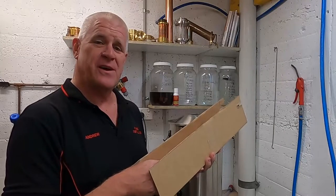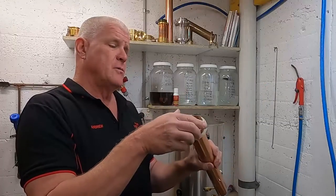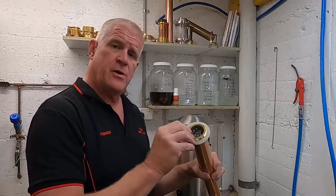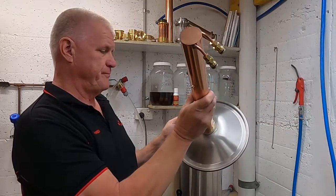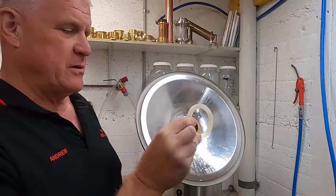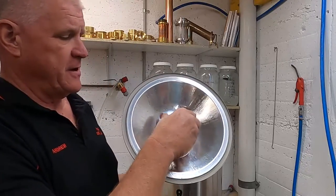Now we're going to attach our reflux condenser to the boiler lid. Remove the condenser from its packaging, remove the nut and o-ring, and slide the unit through our lid. We then replace the o-ring — the o-ring always goes underneath — and tighten the nut.